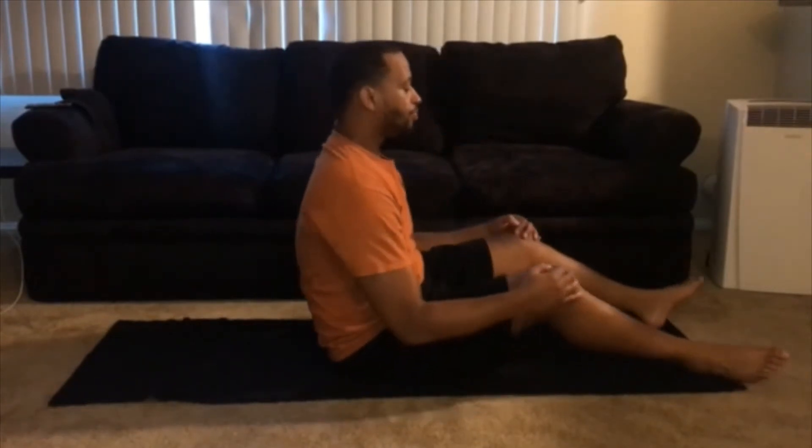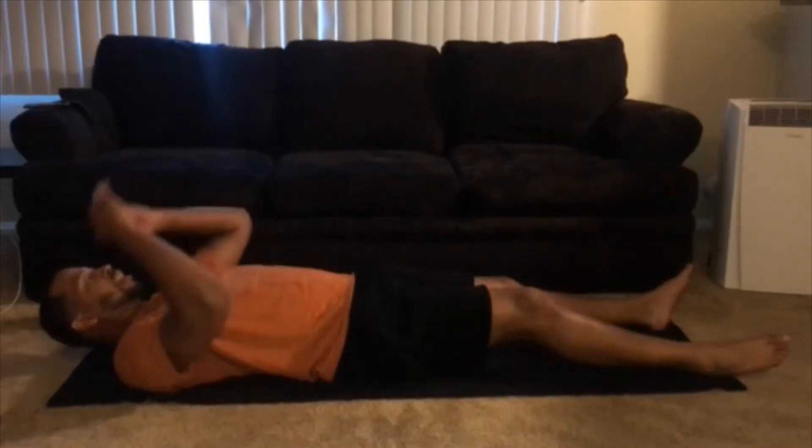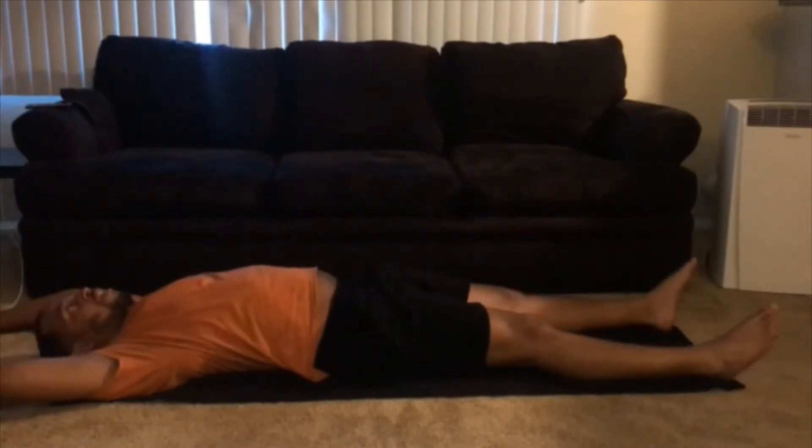Ab workout number one. What you're gonna do is lay flat on your back, bring your elbow to your opposite knee, lay flat back, bring your hand to your opposite foot. Sounds confusing but you'll see once I show you. We're gonna do ten — that'll be five for each leg or each side. Hands straight back, body straight.